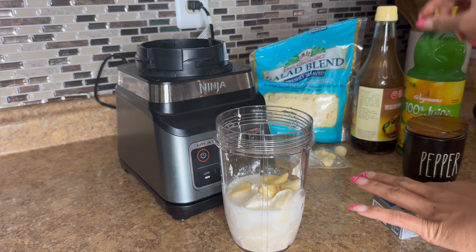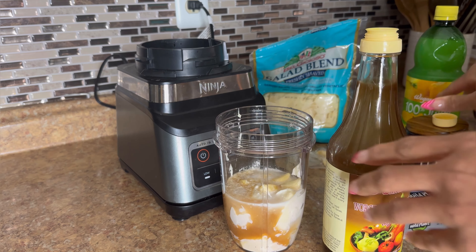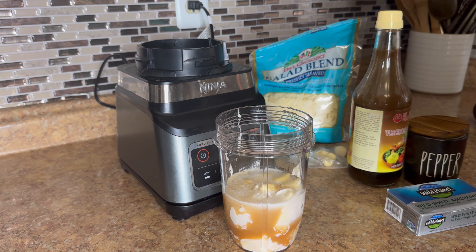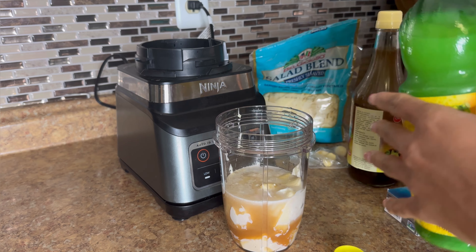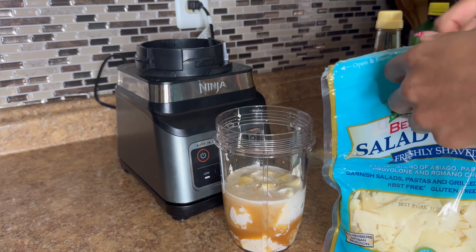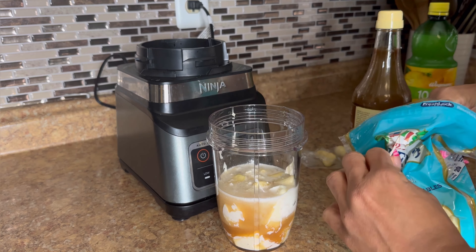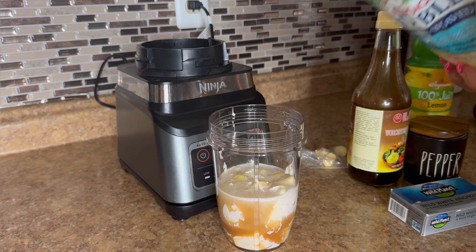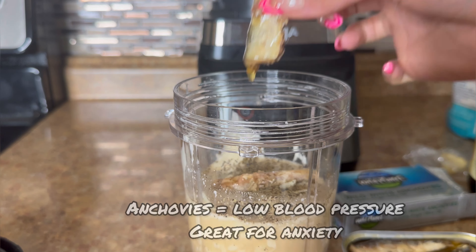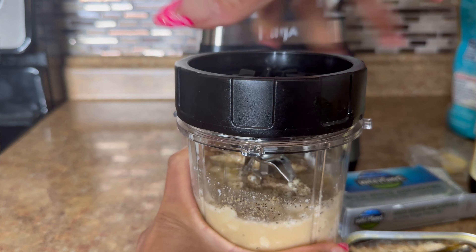A little bit of Worcestershire — oh dang, that is a lot. This bottle gets on my nerves with how big it is, so I might need to add some more mayo and water to balance that out. Some lemon juice to balance out all the fattiness from the mayonnaise. I'm using a parmesan blend from my last salad video instead of straight parmesan. Then I'm adding some pepper and we're going to blend it all up. Anchovies — they're just little baby fish, just put them in there and blend!